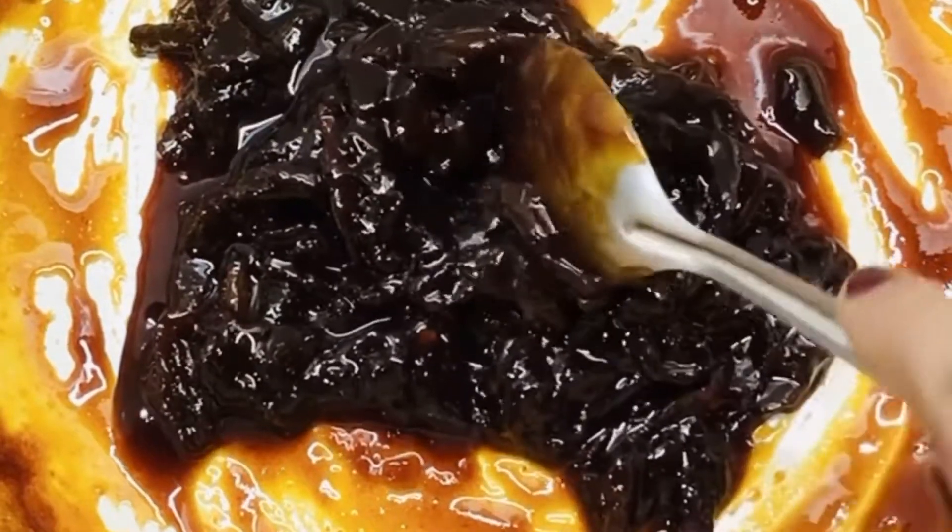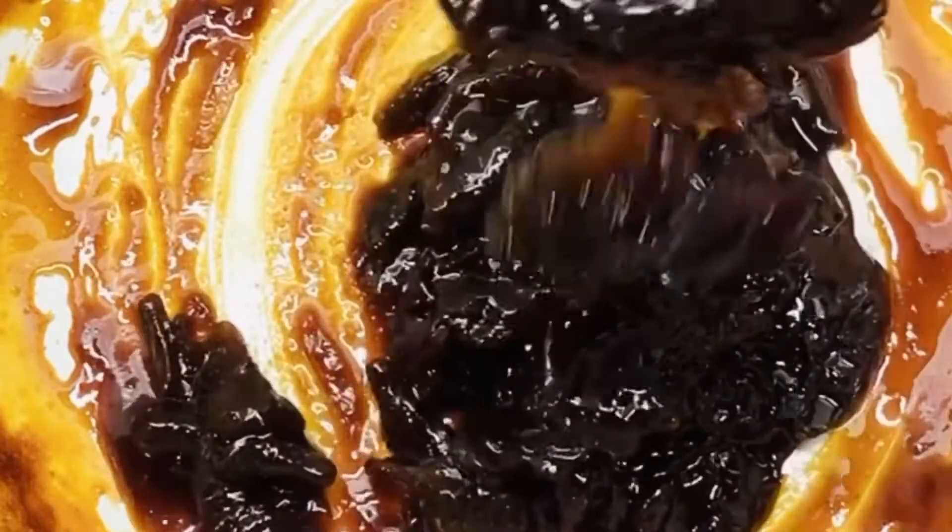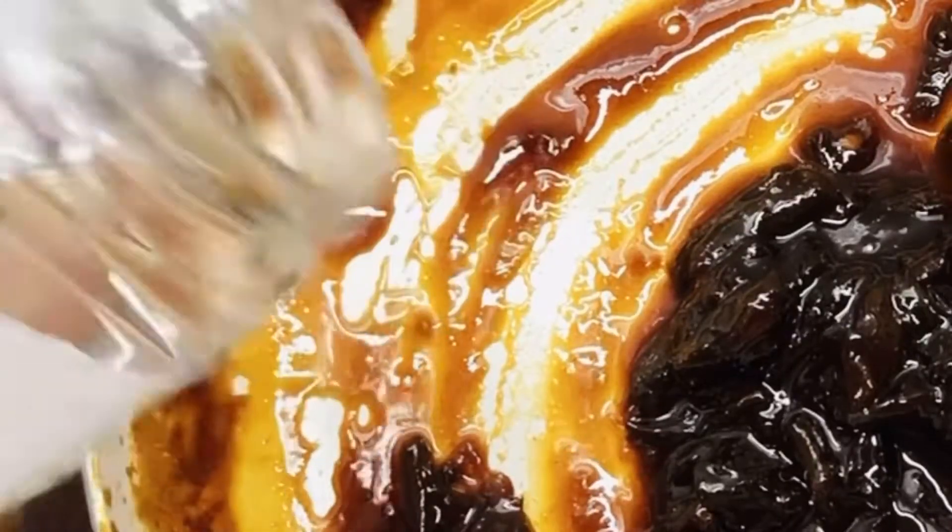Hello friends, this is the season of Irumbanpuli. This recipe is called Sweet Pickle. This is a Goan recipe and it's a very simple recipe.